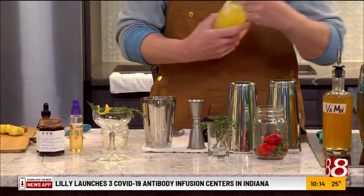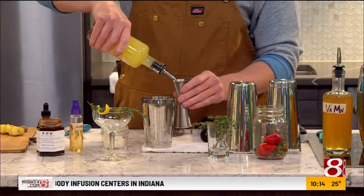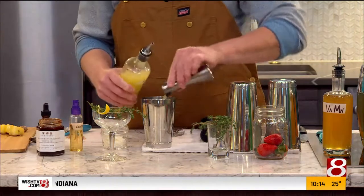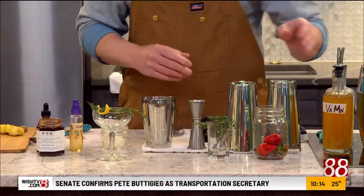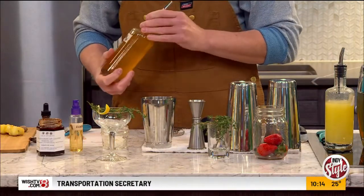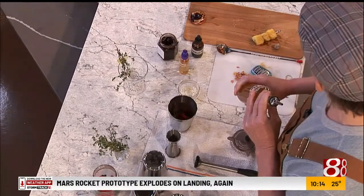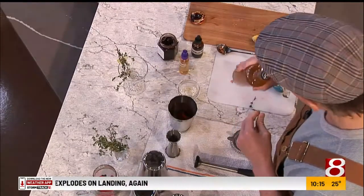Then we're going to grab our lemon juice — about a one ounce pour. And then to kind of balance that out, you've got to have something sweet if you have some citrus. Because it's all about that balance, counteracting things that might have too much of something. You don't want it to be too citrusy, too lemony.